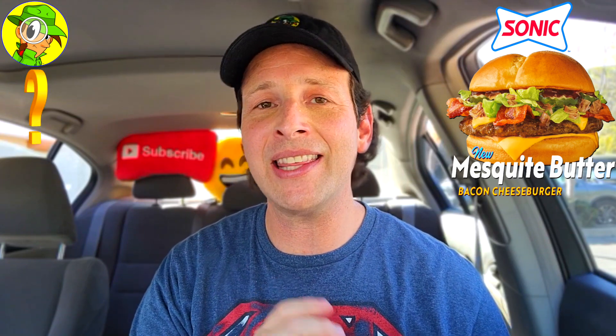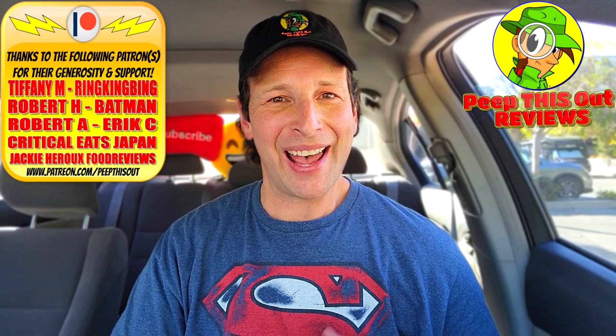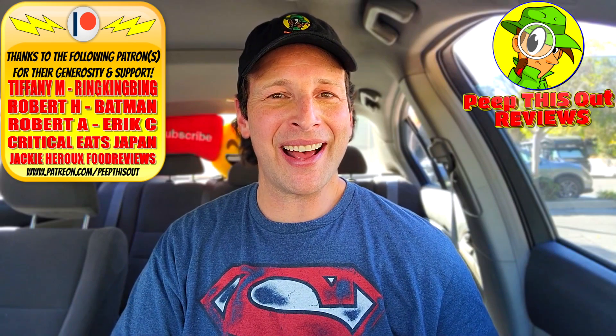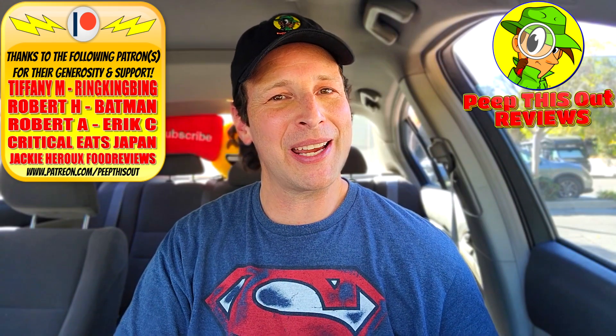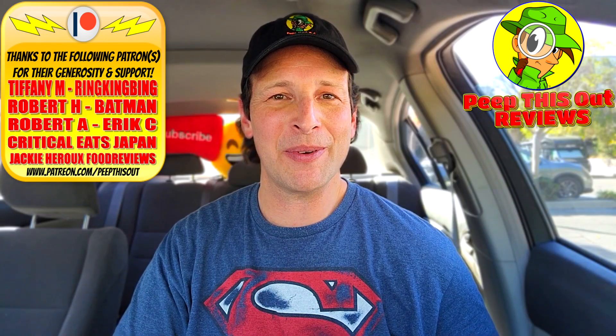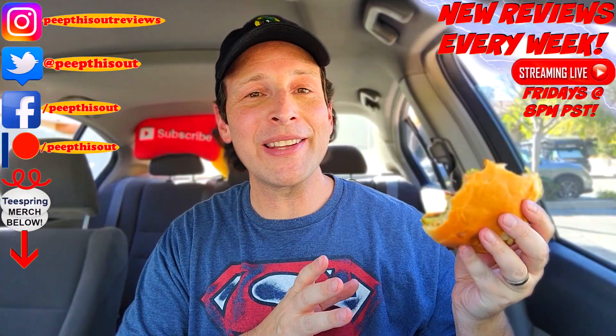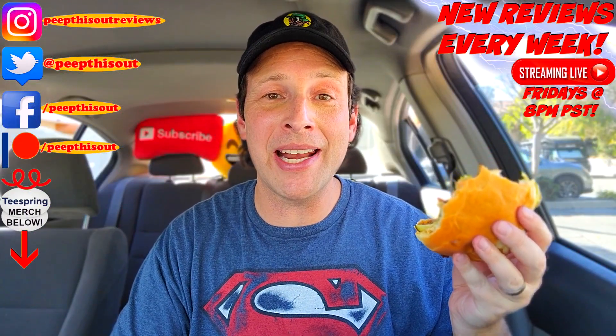How delicious did this burger look to you? Drop some comments down below — did this actually appeal to you overall? Does this make you want to jump over to Sonic and give it a go? And if you do, is there anything you'd add to kick it up further, maybe make it a double? Drop those comments below and let me know. This is Ian K closing out another high quality foodie feature here on Peep This Out Reviews — bringing you brand new content every single week. Stay frosty. Nice job on this one, Sonic — but let's keep that trend moving for my next review, please.